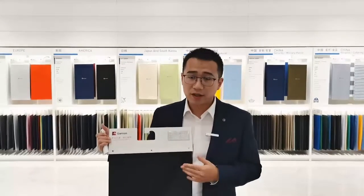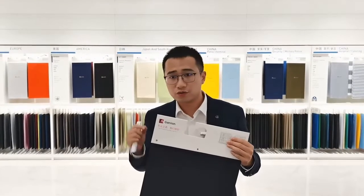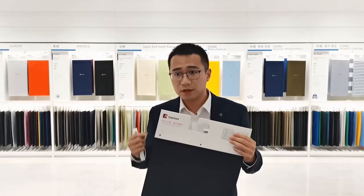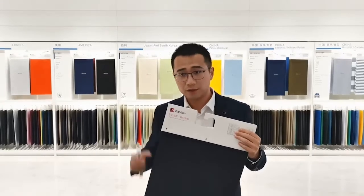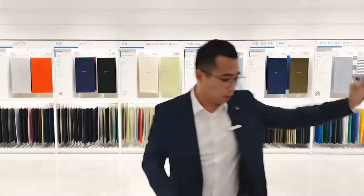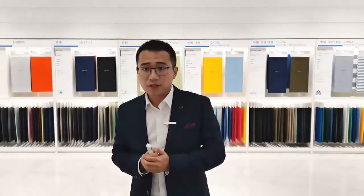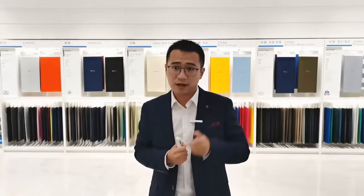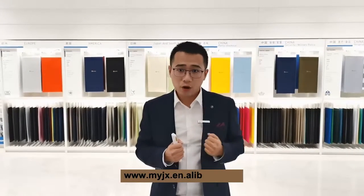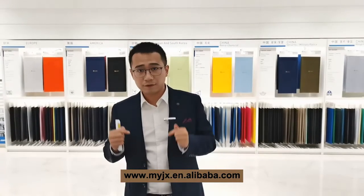The breathability and anti-wrinkle function of the fabric also provide a strong guarantee for the long-term wearing comfort of the garment. That's the introduction for this fabric. For more information, you are welcome to click the product on the exhibition website, and our business manager will handle your message in time. Or log into our homepage at the bottom of the screen to view more details about our fabrics.